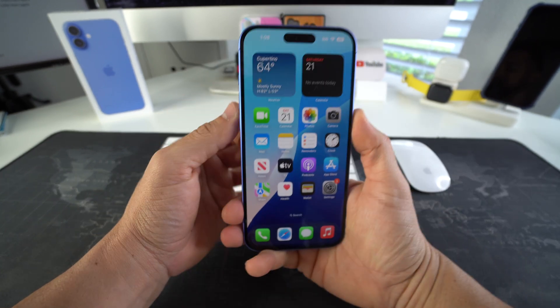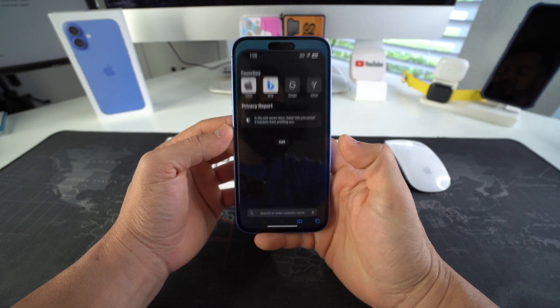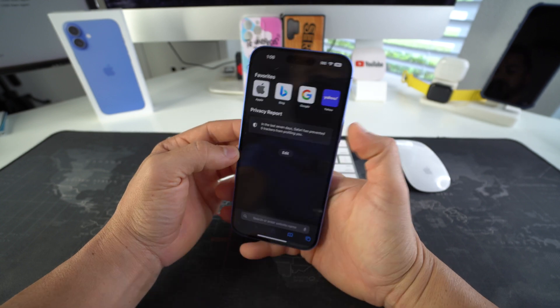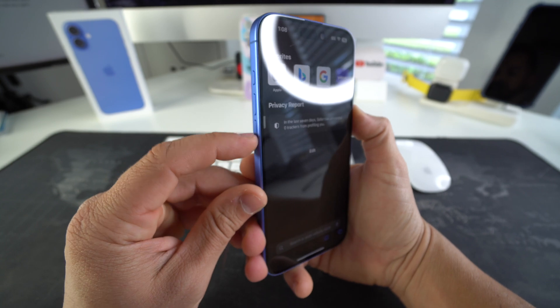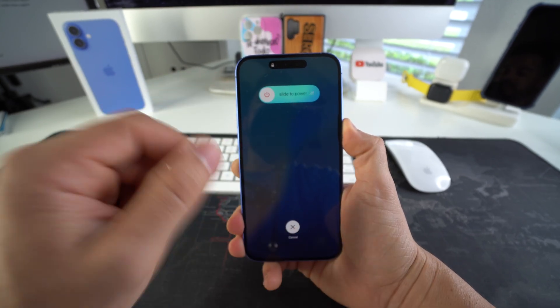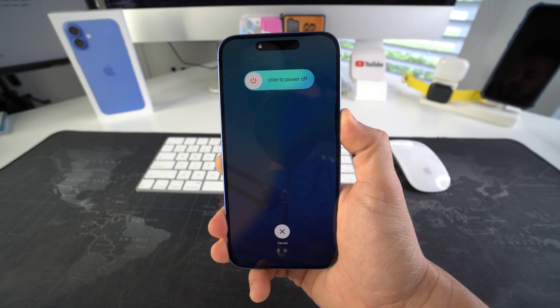Super simple to do. Let's say you're stuck on a certain screen — like stuck on Safari. All you have to do is press volume up, volume down, and press and hold the power lock button. Go ahead and do that now: volume up, volume down, press and hold the power lock button. You're most likely going to get the slide to power off screen — just continue holding the power button until the screen turns off.